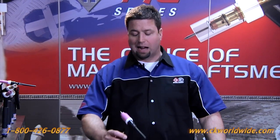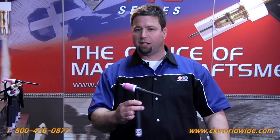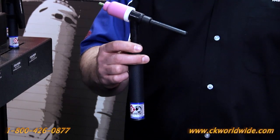Hi, Sean Delmore with CK Worldwide here. Today I'd like to introduce to you the smallest, highest amperage handheld TIG torch in the world, the CK510.